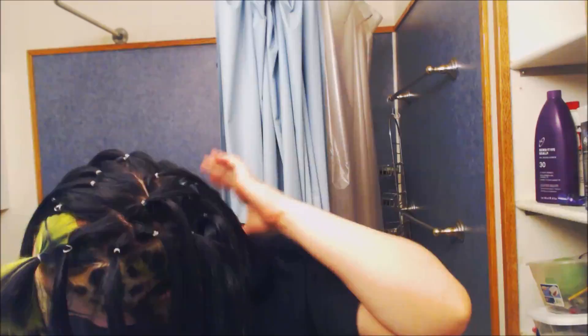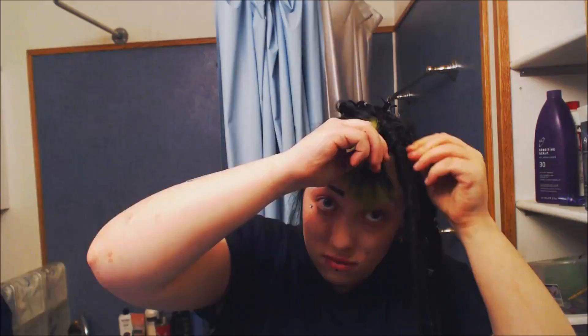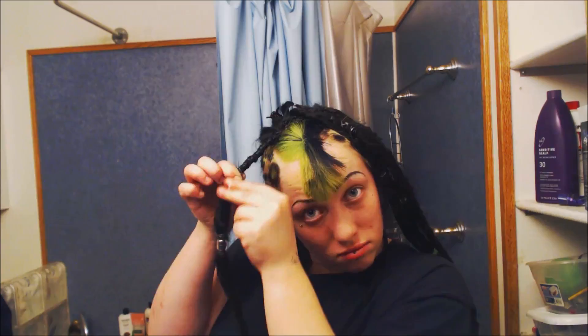This is my third time installing synthetic dreads. The first time my sister helped me with it, and then I did it once myself before, so I kind of have the hang of it now. These synthetic dreads I actually made myself. Basically I got a bunch of bags of Kanekalon hair — it's like a plasticky wig-like hair.